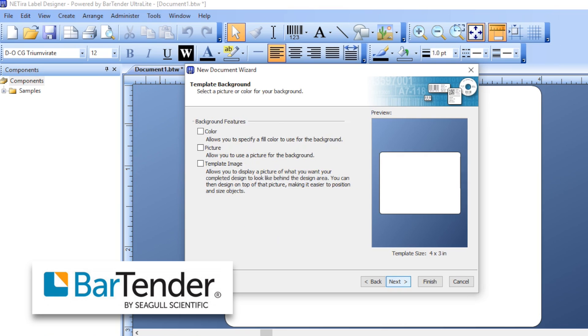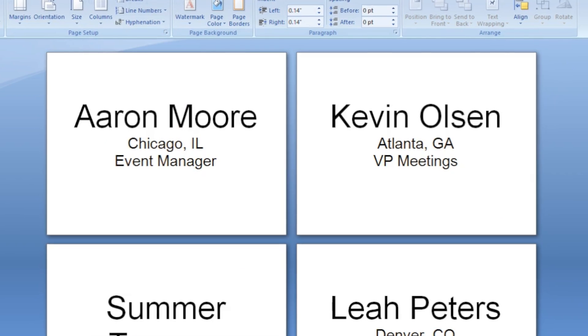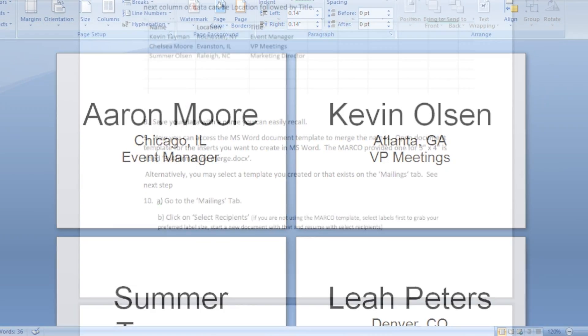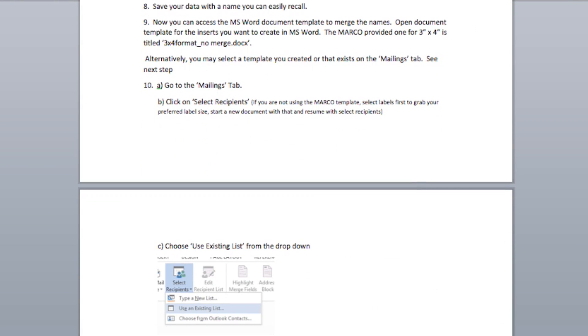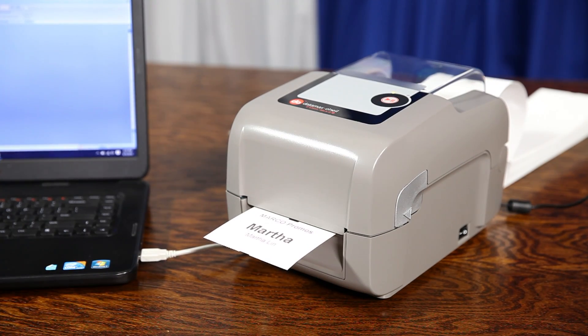Finally, you can create your labels with the Bartender label printing software or Microsoft Word. To print with Microsoft Word, be sure to download and follow along with the simple template instruction guide from our website. You can print one tag at a time or multiple tags.